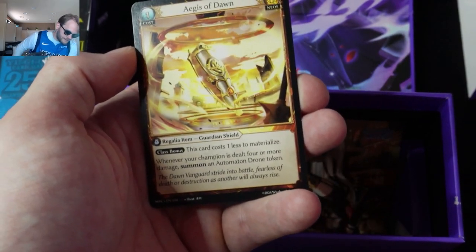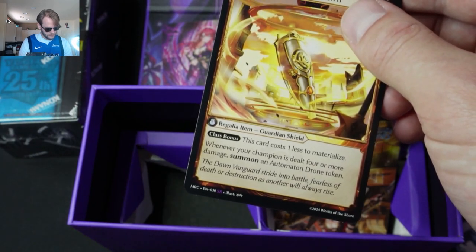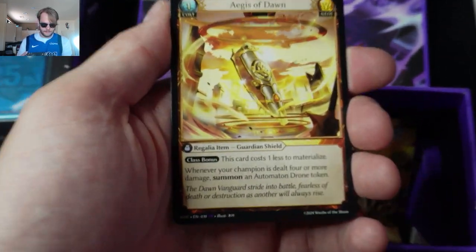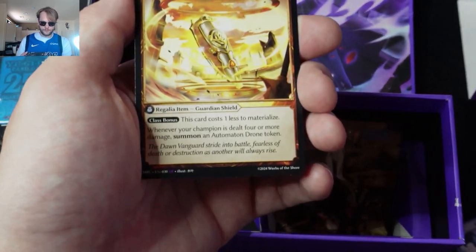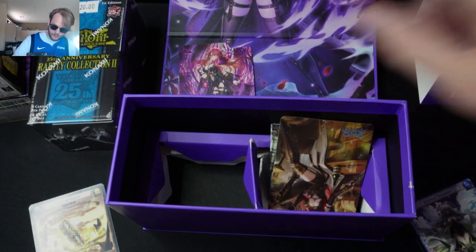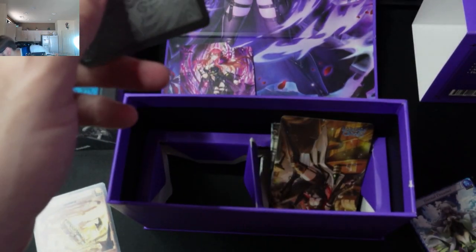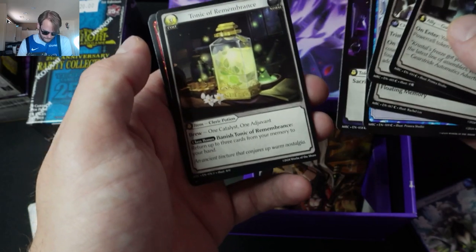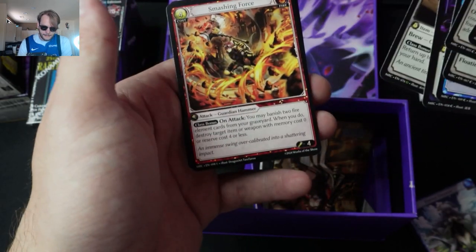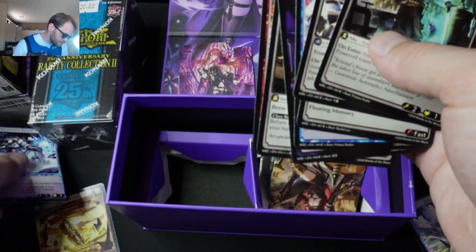Oh, we got a super rare! We're getting some good pulls. I don't use a Neos. It looks like there's a Crystalline archetype.